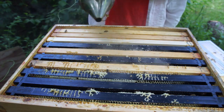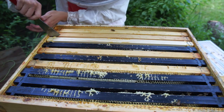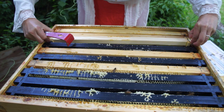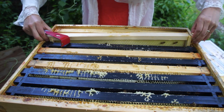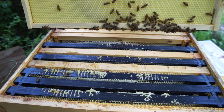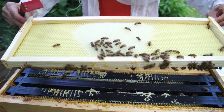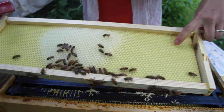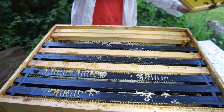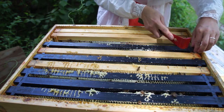This was a new frame last time, let's see if there's any activity. This is nice — this is drawn, this is nectar on it, but it is all drawn. See how that's drawn out? That's what it looked like before — just foundation — and that is all newly drawn comb. Nothing in it yet, just a tiny bit of nectar, but that's good. It shows some initiative on the bees' part.